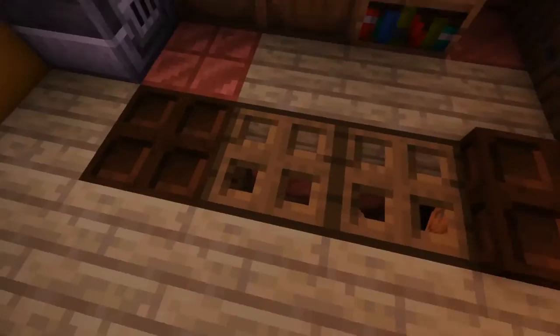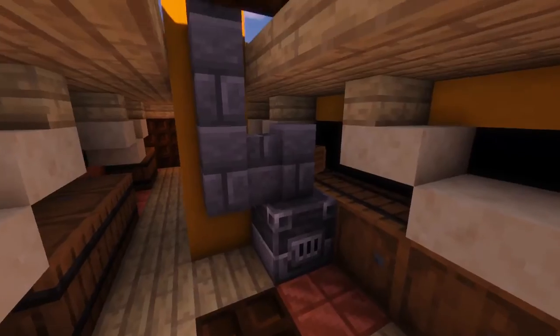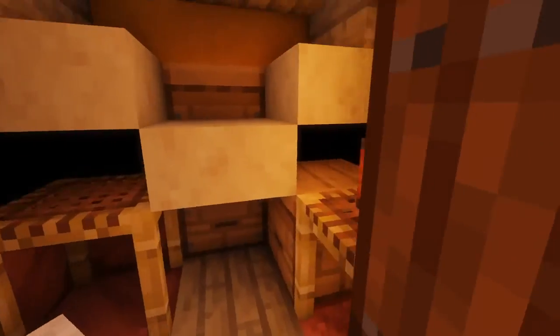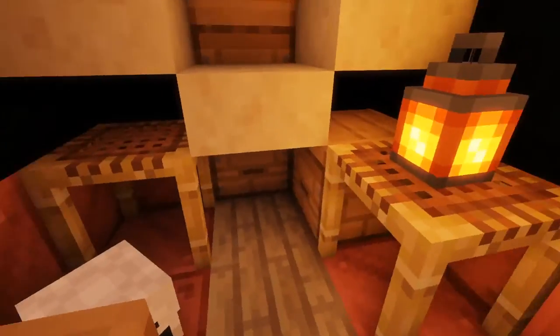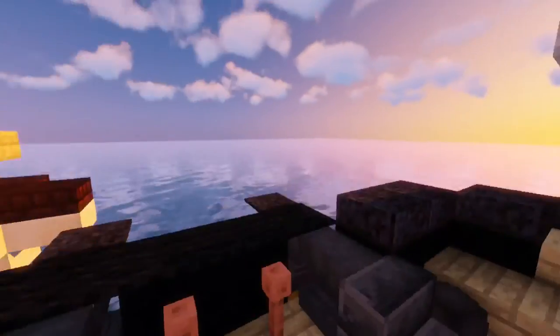We've got another hold right there — that's the galley — more hammocks, and then the cockpit. We've got the midshipman's berth with a hammock and some charts and books. And that's everything on this tiny vessel.